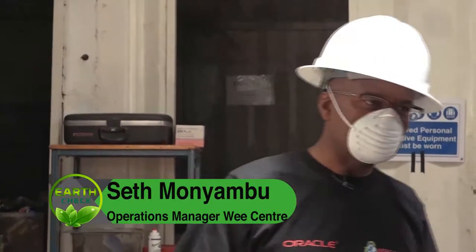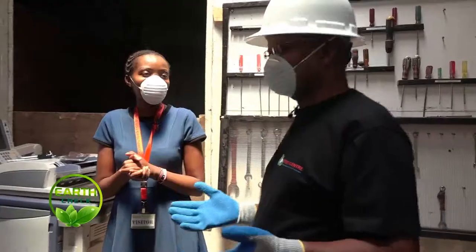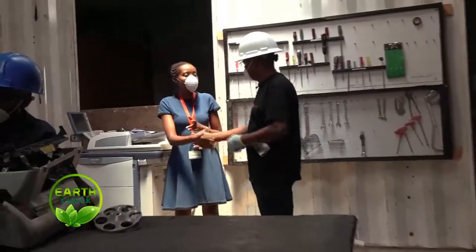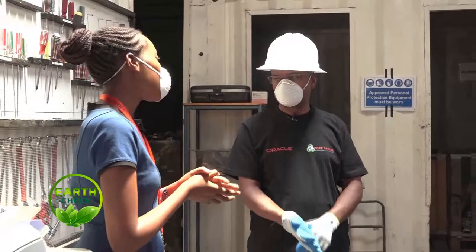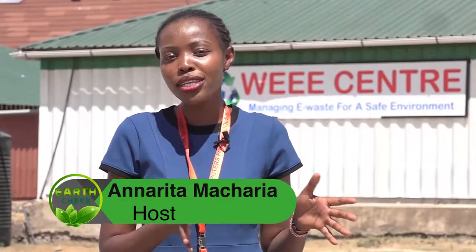What is your parting shot? One: we only have one planet and we have to take care of it. To take care of it is to take responsibility for our waste — it's my responsibility to properly dispose the waste I generate. Many thanks, sir. Thank you very much. We appreciate the effort you're making to make the planet a better place. Now you have a rough idea of what happens at the receiving point to the end point, but we have much more.